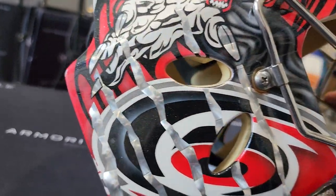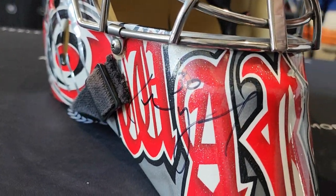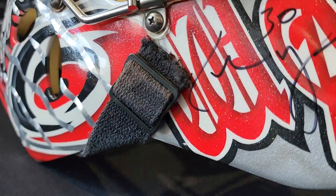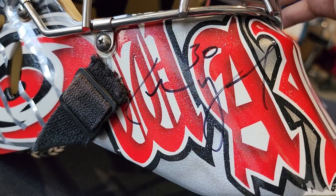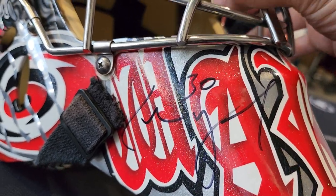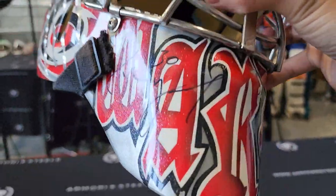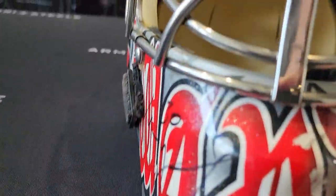You got the Hurricanes logo on that side. Black straps. First time that I see this — an autographed Ward mask. We never worked with Cam Ward before, so this is really cool to see his autograph here. Could be a better marker — this should have been a paint pen, but I'm guessing this was done on a whim. Cam Ward No. 30. On the chin it says Ward Doe in English lettering.